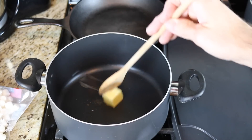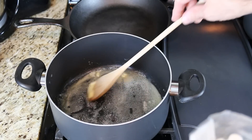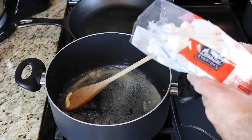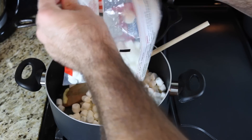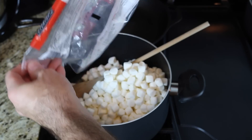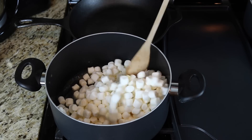Start off by melting two tablespoons of butter over medium heat. When the butter is melted, take a 10.5 ounce bag of marshmallows and stir it in really good.